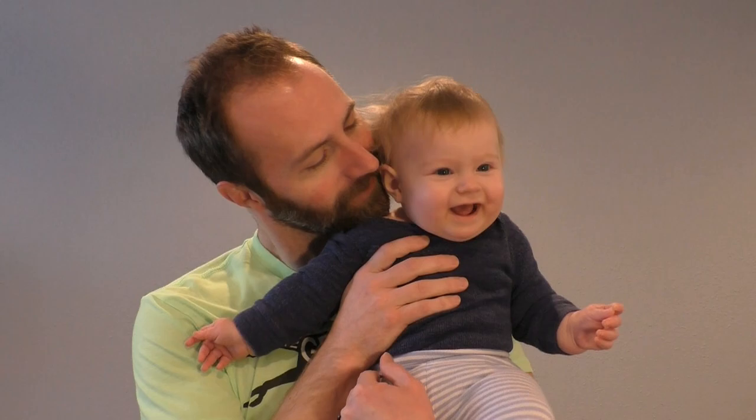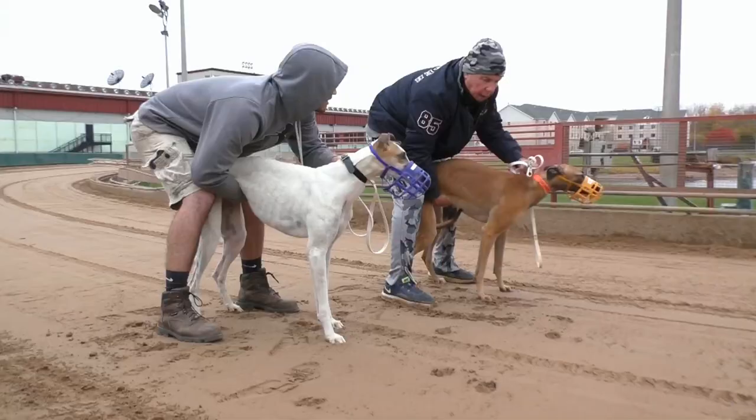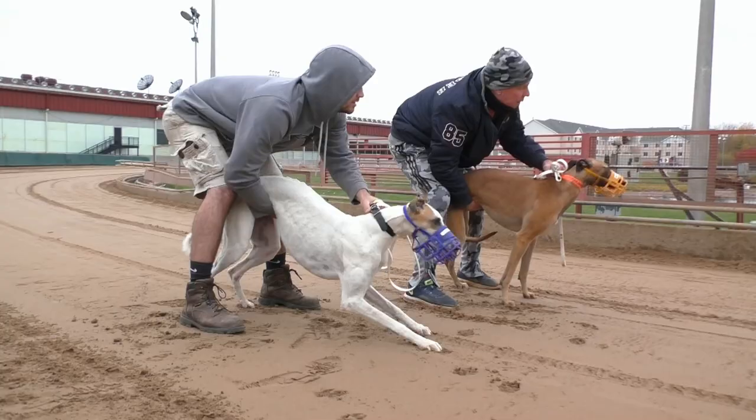As I said earlier, greyhounds have been muzzled a lot during their racing career and are accustomed to wearing it. Over the years that we've been fostering for HGA, we've had several new adopters grimace at the idea of muzzling because they expect the dog is going to find it to be unpleasant. And obviously the dog would rather not wear it, but they'll accept it.